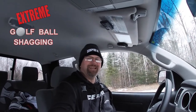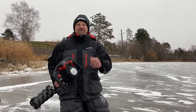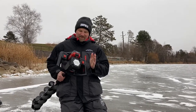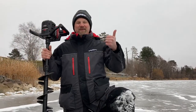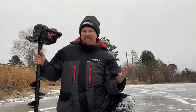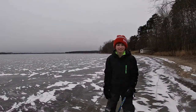Hey, good morning everybody! Steve Mattson from Ice Force here. Today we got something special — we're going to put the new 24-volt to use, but we're not ice fishing. We're doing something different. My favorite things: being outside, spending time with my son, ice skating, treasure hunting, golfing, and trying out the new 24-volt. Are you ready? The adventure begins right now!